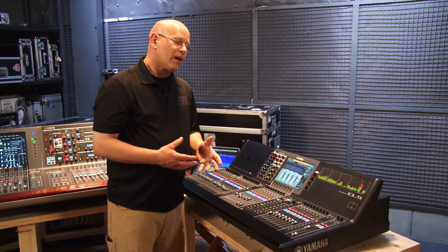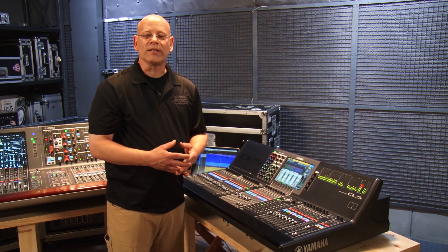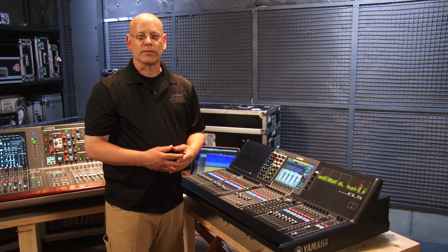So it's a very powerful tool. It's available in the premium rack in CL and QL in version 4. We'll see you next time.